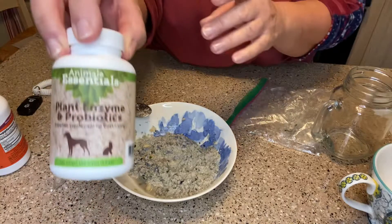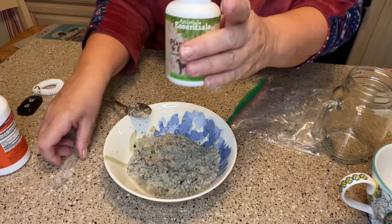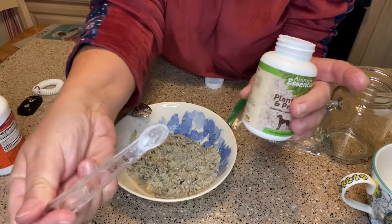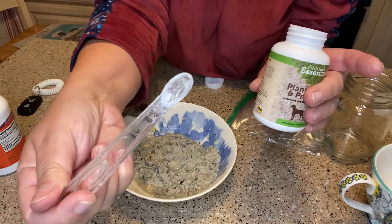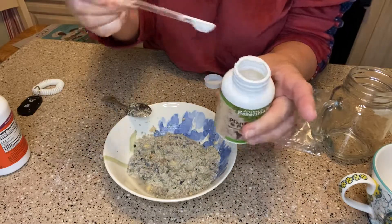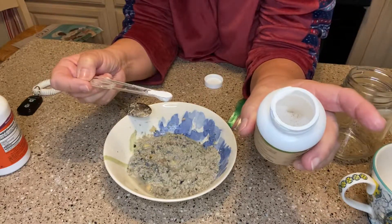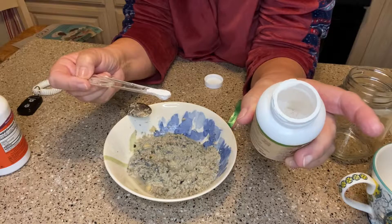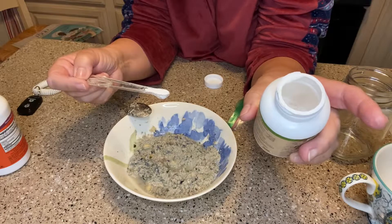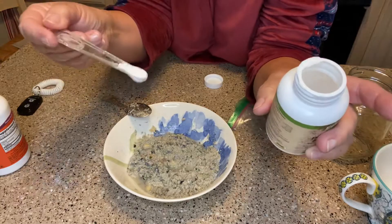And I have the probiotic. You cannot put this in food and then cook it, and it has to be stored in the refrigerator. I get it on Amazon and I use an eighth of a teaspoon. I used to sell Pampered Chef many years ago and they have an eighth of a teaspoon measure. I put that in here. The directions are all on the back — for dogs it says a quarter of a teaspoon for each 30 pounds of the dog's body weight. Bella is around 12 pounds, so I give her an eighth of a teaspoon. You can also give this to cats.